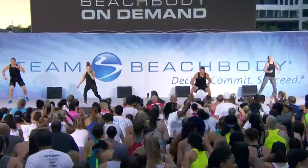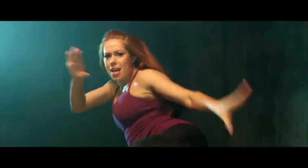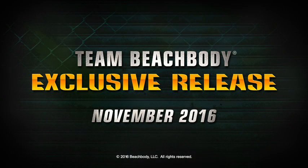With Core Da Force, people everywhere are punching up the intensity to drop the weight. It's just gonna make you super fit, fast. If you want a total knockout body, you gotta fight for it — with Core Da Force. Core Da Force is a Team Beachbody exclusive the entire month of November.